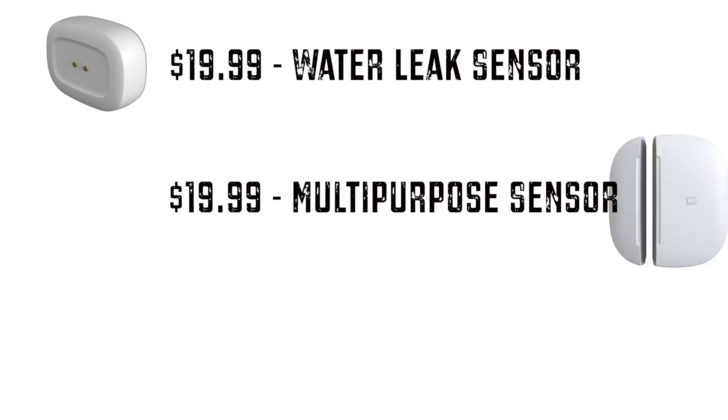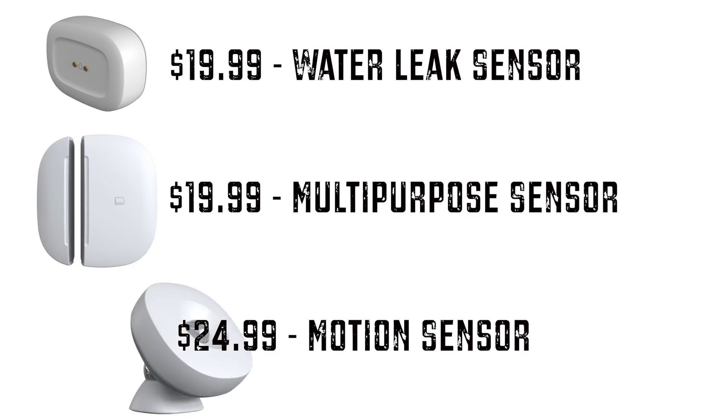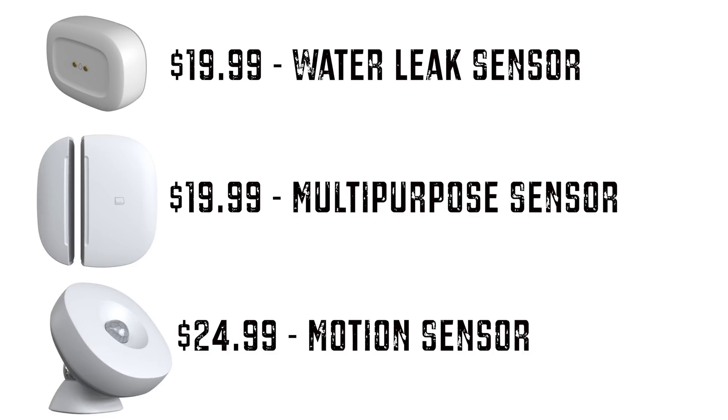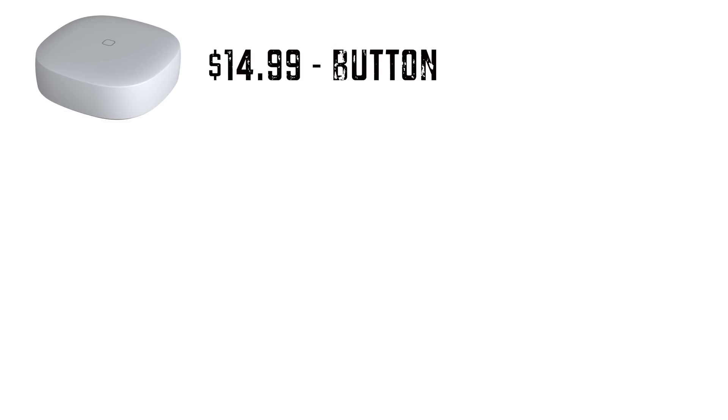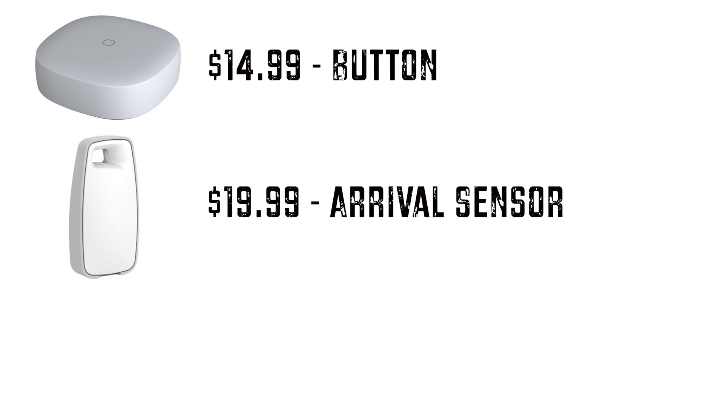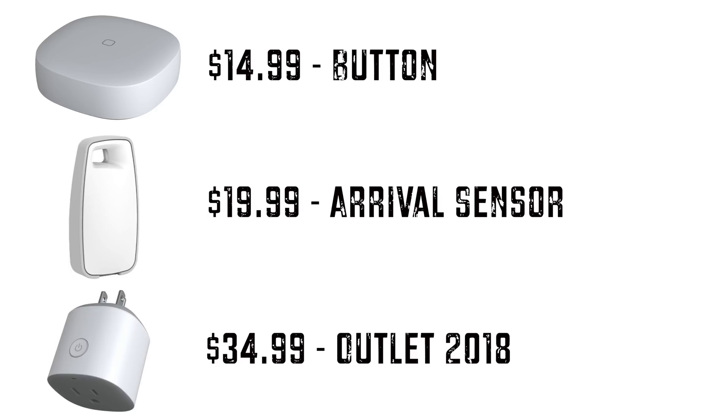Along with this launch, SmartThings has also come out with a new set of branded devices we're going to try. We have a water leak sensor, a multi-purpose sensor, and a motion sensor that has a little articulating arm on it. They've come out with a SmartThings button, which seems to be really popular now. They also have a proximity device — basically something you can throw on your keychain so that when you come home at night, SmartThings detects you and can react in certain ways.